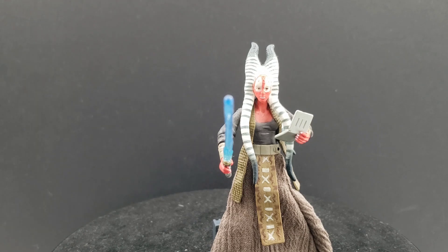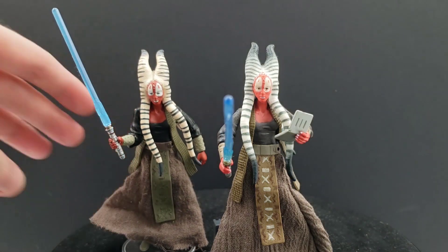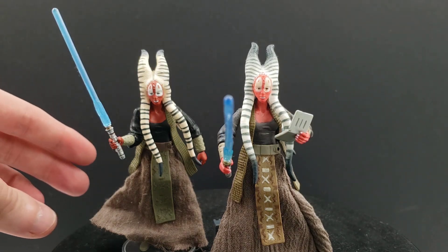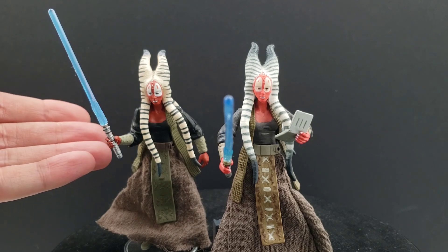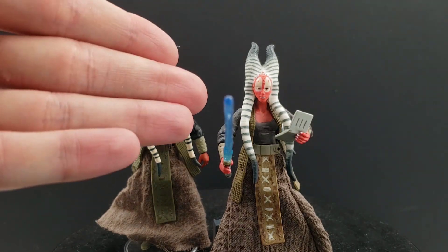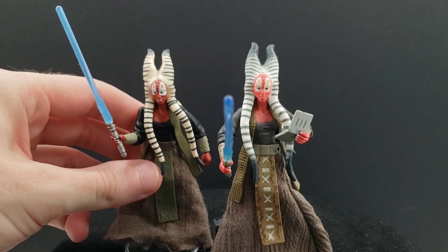The example I give is the Legacy Collection action figure of her here, which is just building off of this one. You can see the differences between the two. Yes, the paint apps are a little bit better and the articulation is better, but you're going to be paying through the roof for this action figure these days. While this one is pretty close to it — about 80% there — and it's far more affordable.